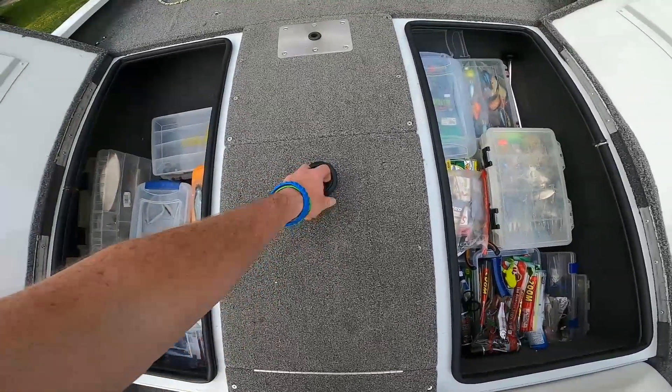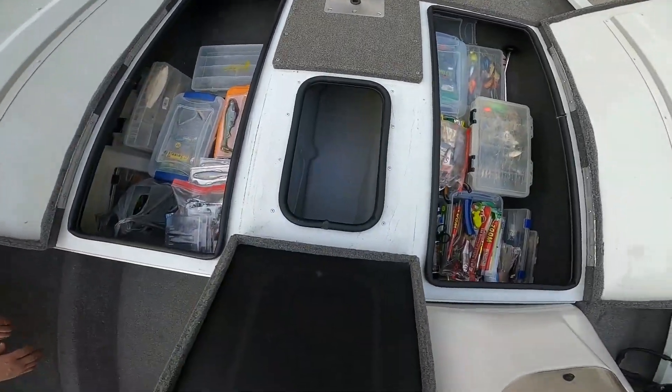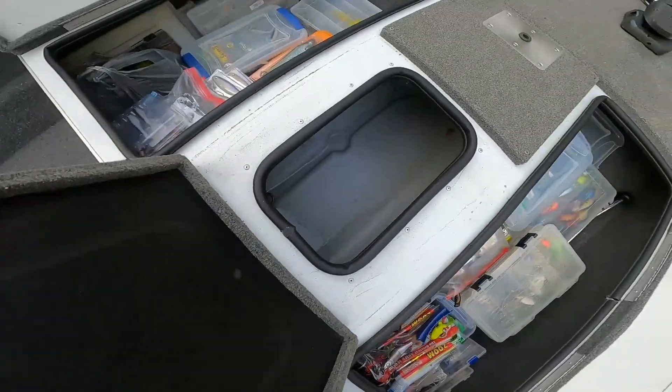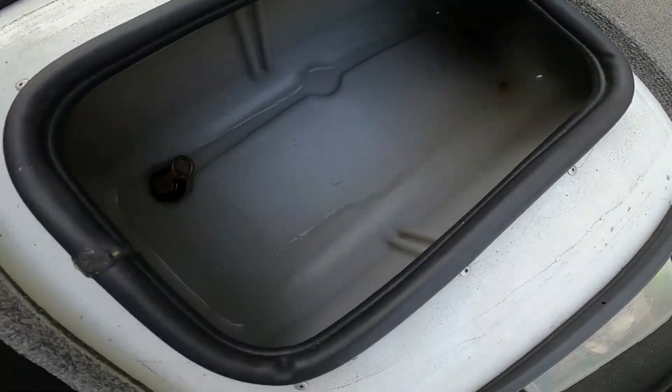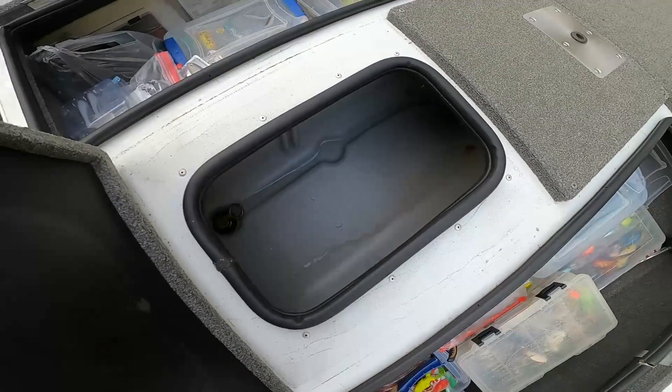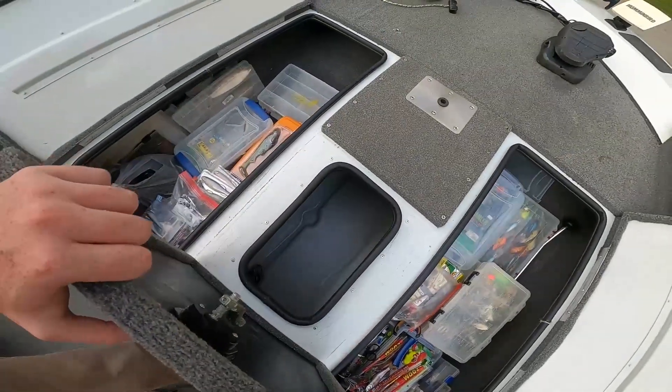Under this hatch we got another front live well. So if we catch any extra big ones we can put the big ones up here, or it also works as a bait live well — you keep your bait in there separate from your big fish.